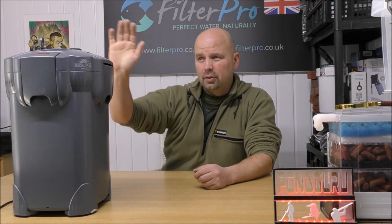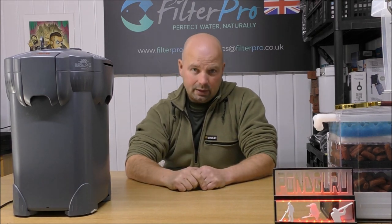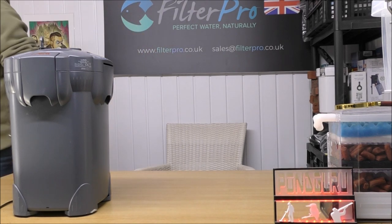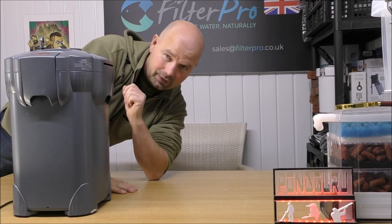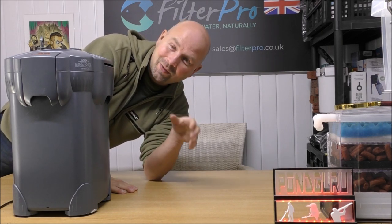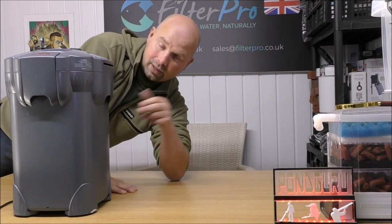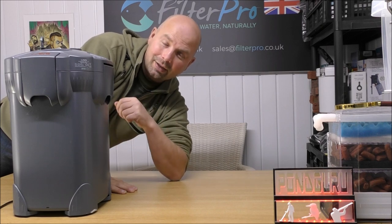This video was really just about showing you how this filter is constructed, how the water flows through it, and how it should be set up. If you found it useful, give it a thumbs up, share it wherever you want, and I'll see you in the next episode. Oh, and I must thank Keith for sending me this — I forgot to thank him at the beginning of the video. Thanks very much, Keith. I've wanted to have a look at one of these for a while, so thanks very much for sending it. I'll get it well packaged up and you should get it back very soon.